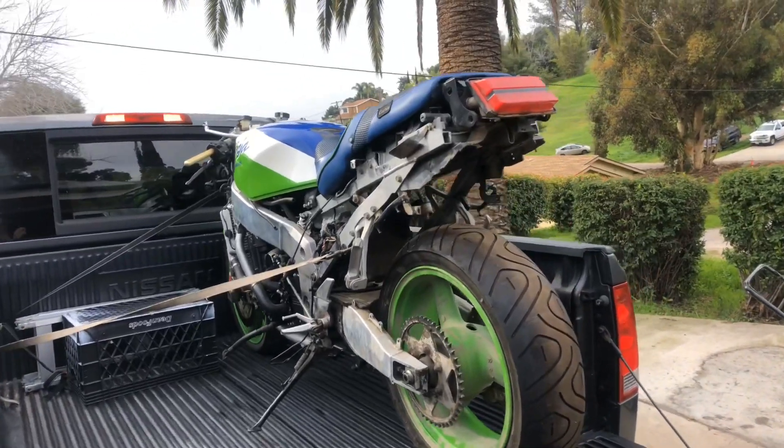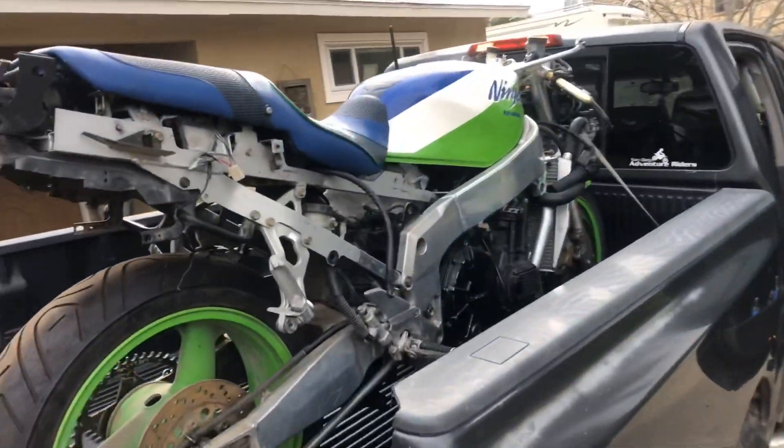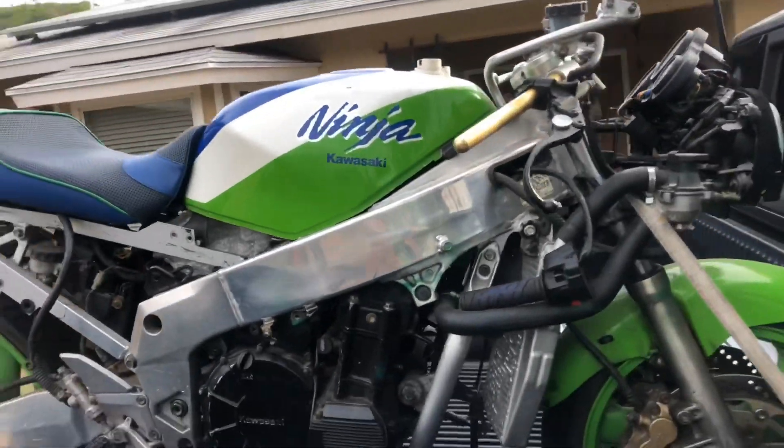A friend of mine kind of fell in love with it and we started working on it. It sat in his garage until I completed working on his DR350 - maybe I'll remember to put a link here. When I dropped it off and got the work done on his, he gave me this bike. So it's mine now again.